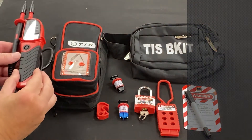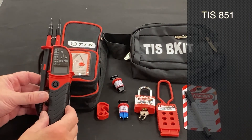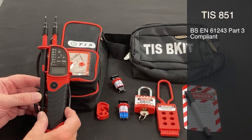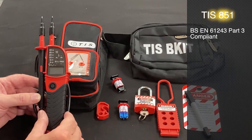The first product in there is our TIS 851, a fully BSEN 61243 part 3 compliant voltage tester, which means if the batteries are flat or the batteries are missing from this unit it will still indicate voltage.